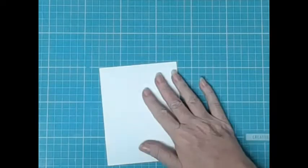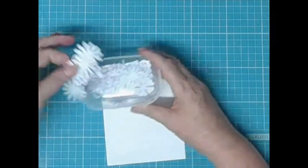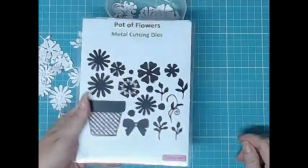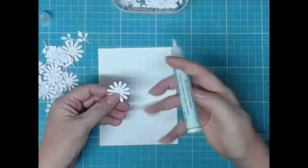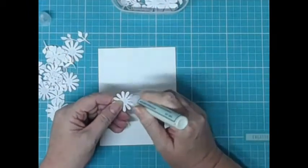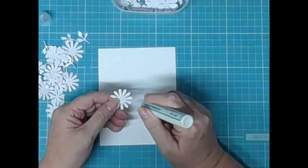This is actually some Tim Holtz watercolour paper. I purchased it in a letter size which is eight and a half by eleven and a half or something, and I cut it into fours. You can see that I've got a whole pile of white flower die cuts - that was the die set that I used and these are just out of scrap.